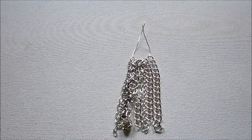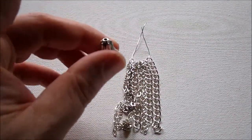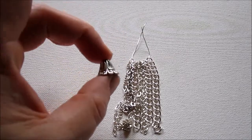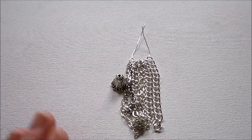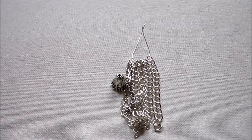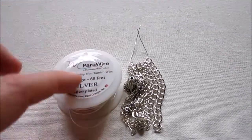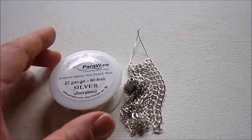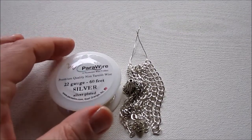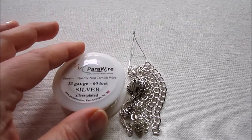You'll need a bead cap for the top of your tassel. You can use whatever bead cap you like — I got this one at Happy Mango Beads, but you can find them lots of places. You'll also need some wire — I'm using 22 gauge para wire. This is the kind of wire I've been using a lot lately. It's non-tarnished, silver plated, and I really like it.